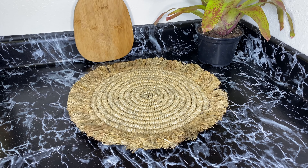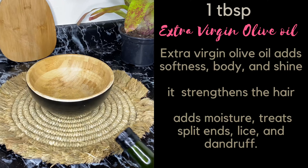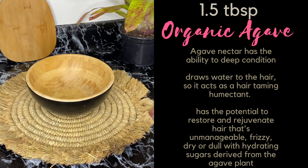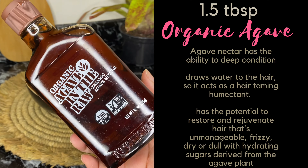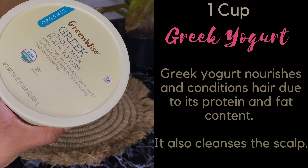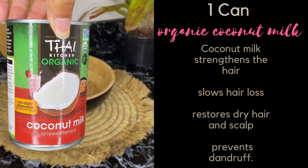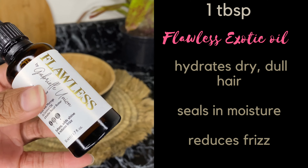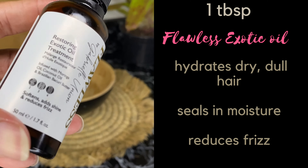Straight into today's video — you're going to need a bowl. I always use my trusty bamboo bowl for DIYs. You're going to need one tablespoon of extra virgin olive oil, one and a half tablespoons of organic agave nectar, and one cup of greek yogurt. I'm using the plain whole milk one. You'll also need one can of organic coconut milk, and one tablespoon of the Flawless Exotic Oil by Gabrielle Union — you can substitute whatever you have on hand.